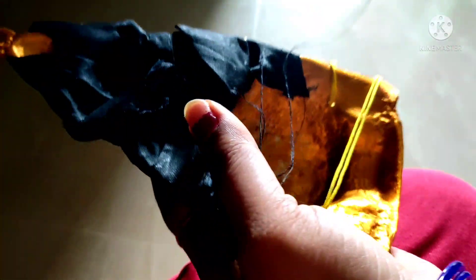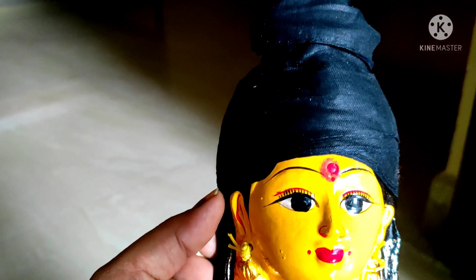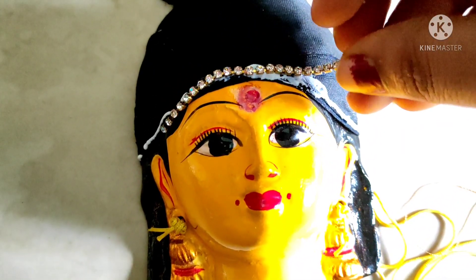We are going to make it loose and tight and we are going to make it perfect and not waste. We are going to make it perfect. We are going to make it still and don't waste it. Now we have to cut the gum and cut the stone chain.